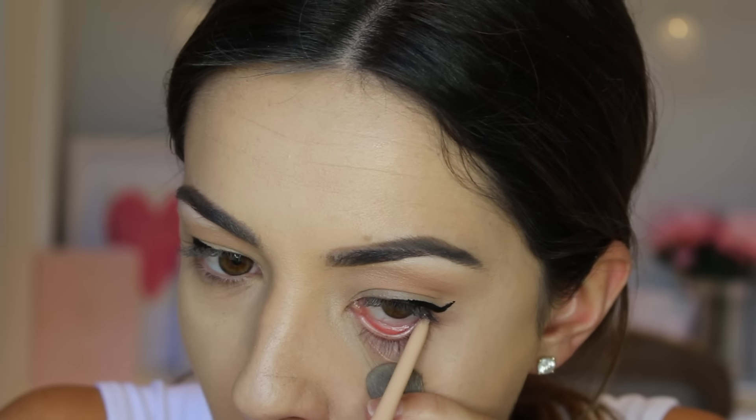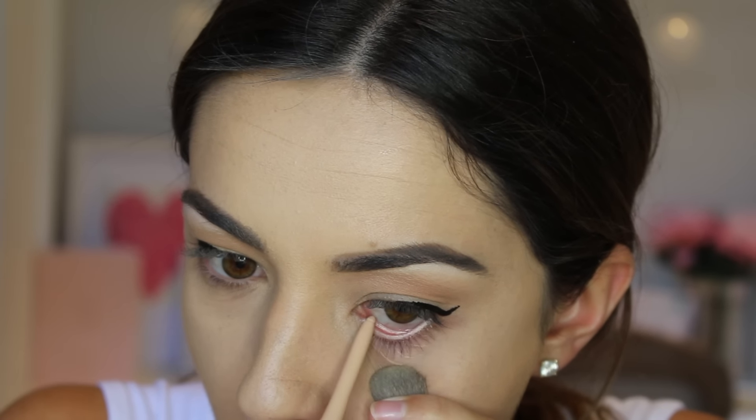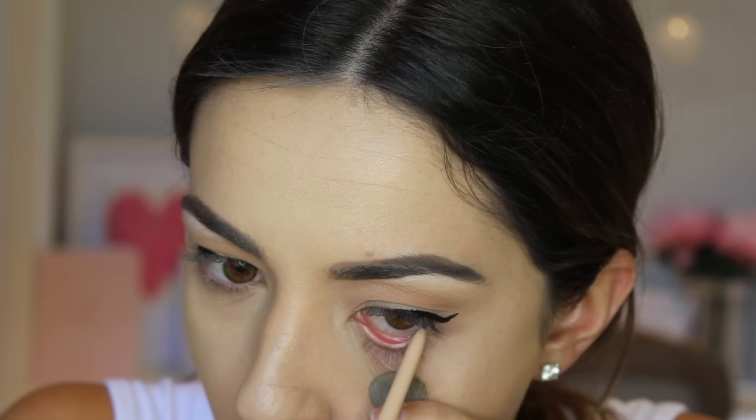One of my all-time favorite tips for smaller or hooded eyes — or even if you just want your eyes to look brighter and bigger — is using white liner or nude liner on your waterline. This definitely opens up your eyes, makes them look bigger, brighter, bolder, and really just freshens up your eye look if you're looking a bit tired. All you need to do is apply it along your waterline and there you go.